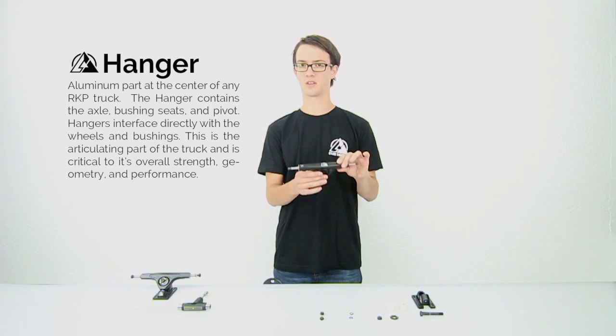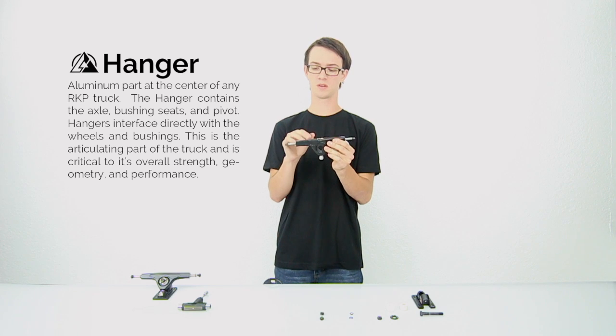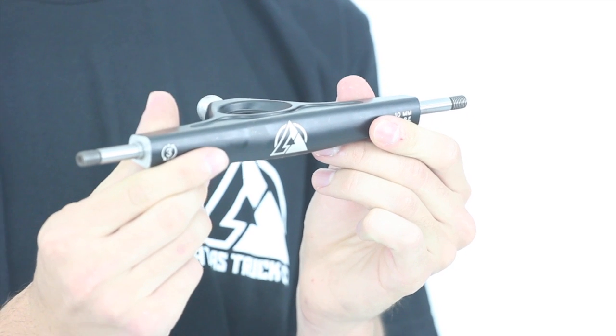First things first, we've got the hanger. It's a crucial part of the truck — it's what you put your wheels onto and screw down, and it's what allows the truck to turn. So let's go ahead and get into all the little parts of that.